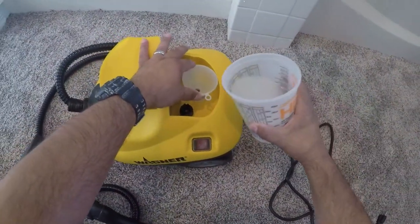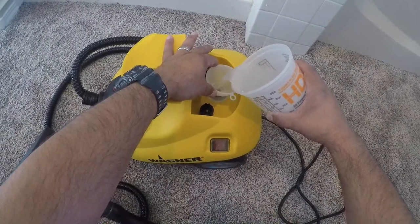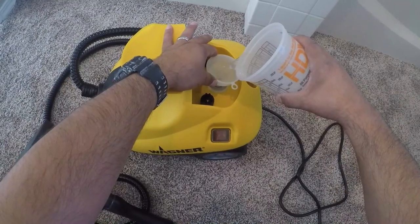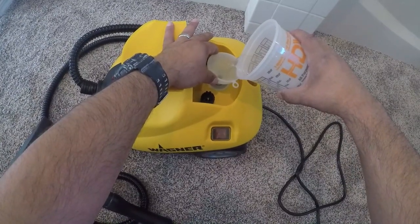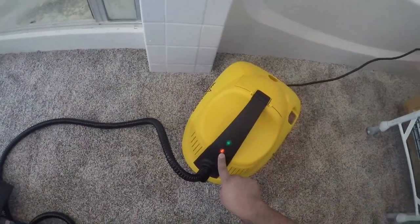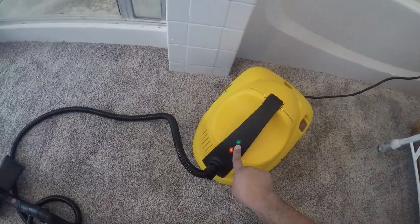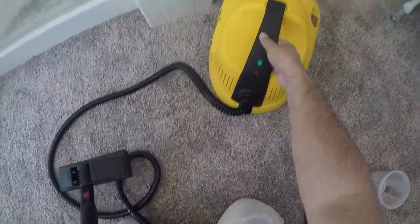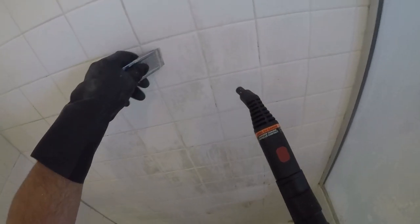Here I'm getting ready to use my brand new Wagner steamer. I'm going to fill it up with some water and then turn it on and let it heat up. You can see the power symbol, and then that green symbol tells you when it's ready to be used — but it has to be by itself; if you have both symbols on, it's not ready.